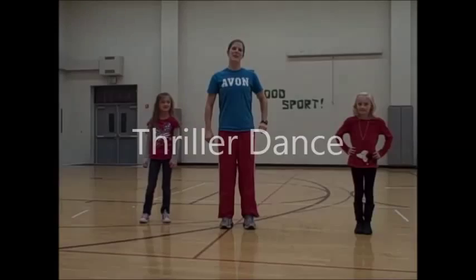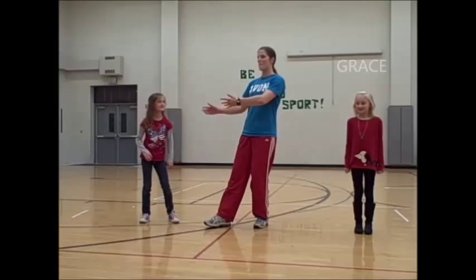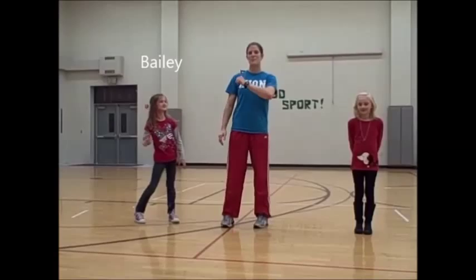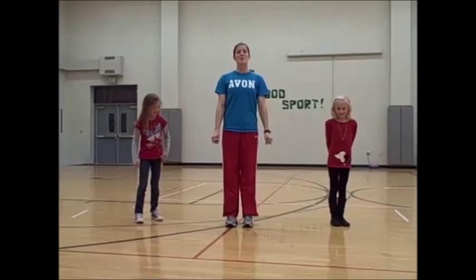Two special guests — I have Grace here, and I have Bailey over here. They're my special backup dancers today. All right, here goes the thriller dance. We're going to start on the ground.